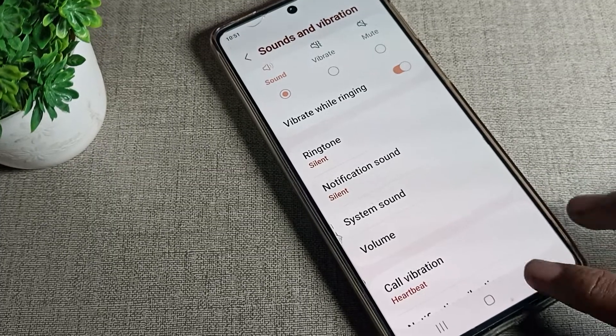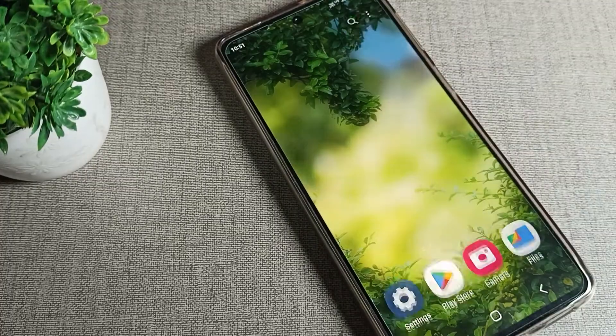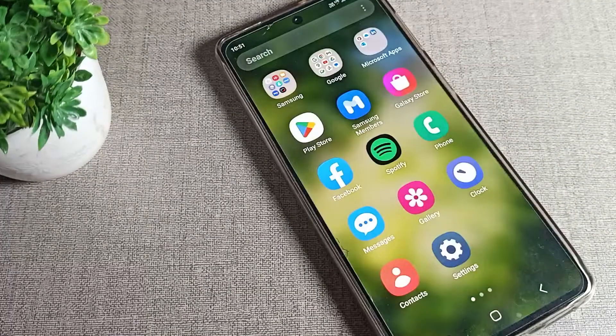Hello friends, welcome back to the channel. Today we are going to talk about Samsung phone sound and vibration settings.